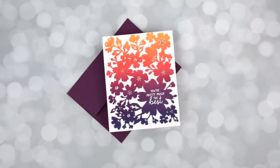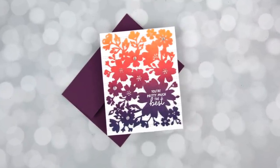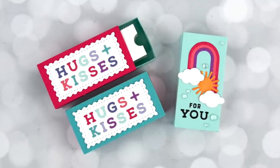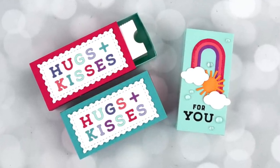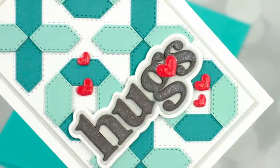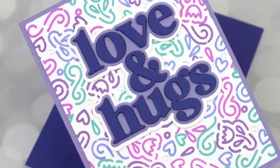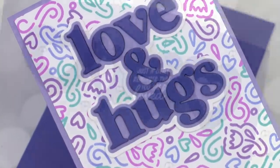I often see comments or hear people say that they're kind of hung up on a different aspect of crafting, maybe feeling a little discouraged or uninspired. So I thought it was something good to talk about. And instead of you staring at my face while I just chat on, I thought I would talk about this as I create a bunch of cards.